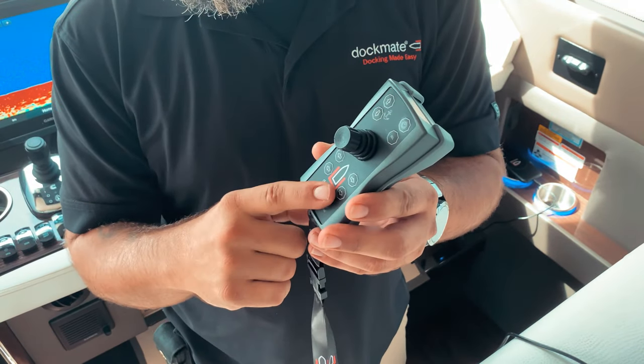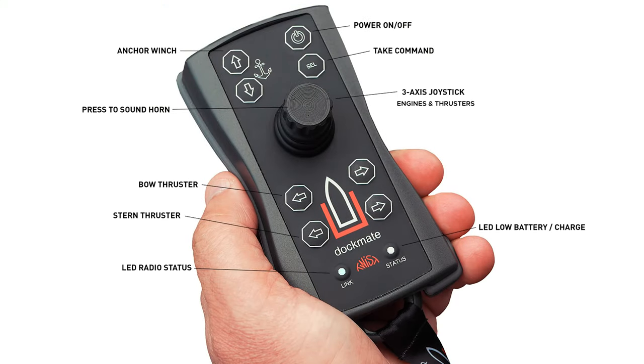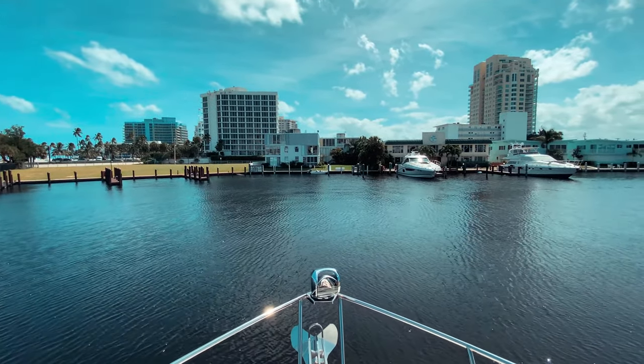This is the Dockmate Twist joystick remote control transmitter. It will raise and lower the anchor, sound the horn, it will control the bow and stern thrusters, but most importantly it offers fully functional and proportional joystick control.